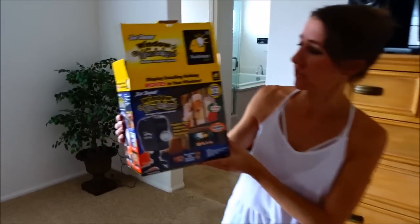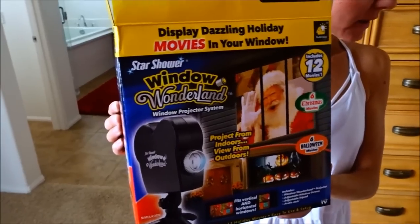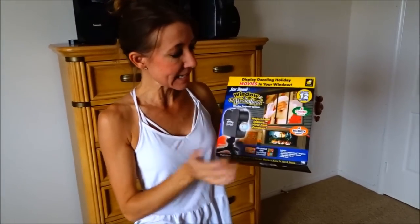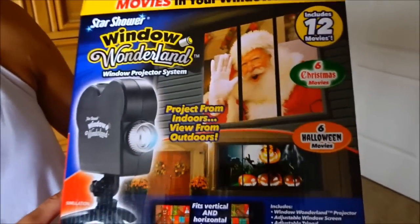We bought this projector. It's called Window Wonderland for the holidays. It projects different scenes up on the wall, on windows, all different things. It comes with a screen that you can put up on your window so that it'll project from the inside of your house a picture onto it so that people outside can see it. We've seen some people in the neighborhood over the years with something like this, with really cool Santa scenes and Halloween scenes up on their window, so we thought we'd give it a try.